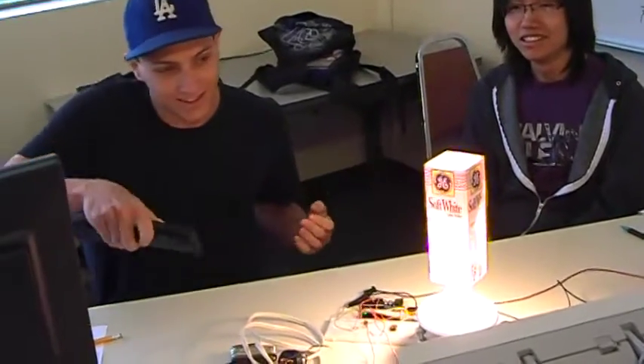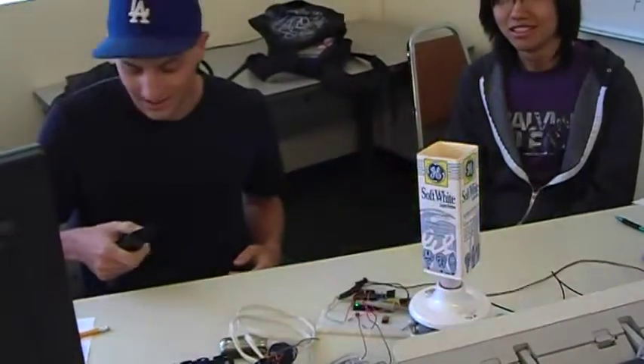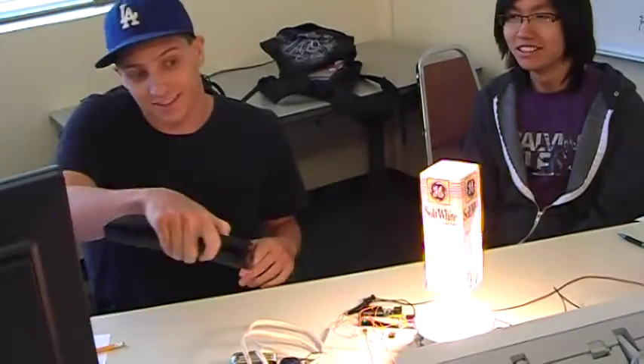We'll get a little party going — strobe it a little bit. It's a little too fast, let's slow it down. A little faster. A little faster. So that's just basically it, and we can turn it off. Thanks guys.